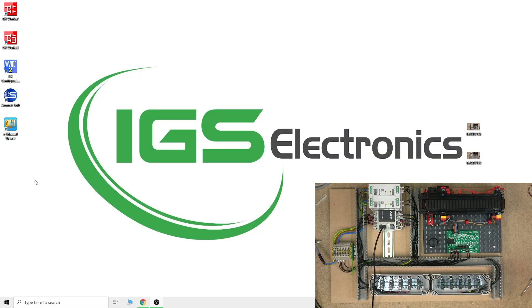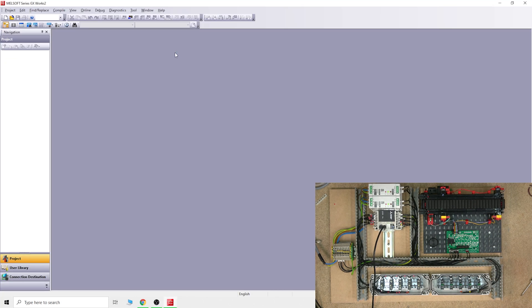Here we are now in front of the computer. The program we're going to be using today is GX Works 2. One thing I forgot to mention about communications: there are two types of communications with the FX3S - you can use the SC09 cable or you can use USB. We are going to be using USB because USB is by far a lot faster than the SC09 cable, and the SC09 cables are getting phased out. There are aftermarket cables available but some of them are prone to not working, so we're going to be using the standard micro USB which works absolutely perfectly.